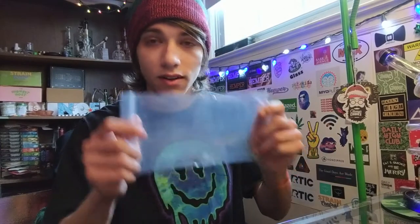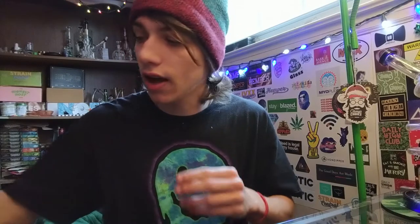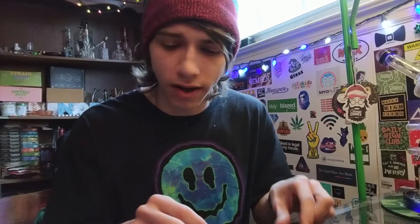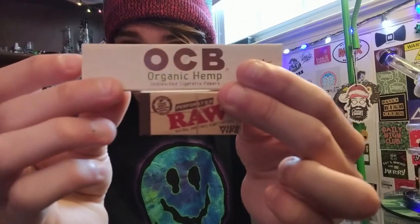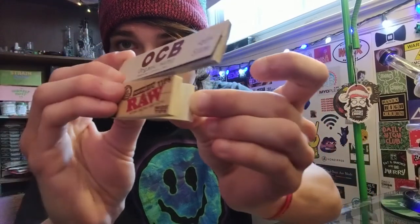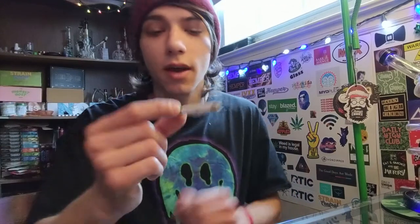I actually really like the bag they put everything in — it's just convenient, keeps everything from getting mixed up and knocked around. I've gotten a pack of filter tips before that were all bent up because they got knocked around with a lighter. Next, quickest things I'm going to go through: the OCB organic hemp rolling papers and the wide filter tips — raw. You know what those are — you use filter tips to roll into joints so you don't inhale weed in your mouth.